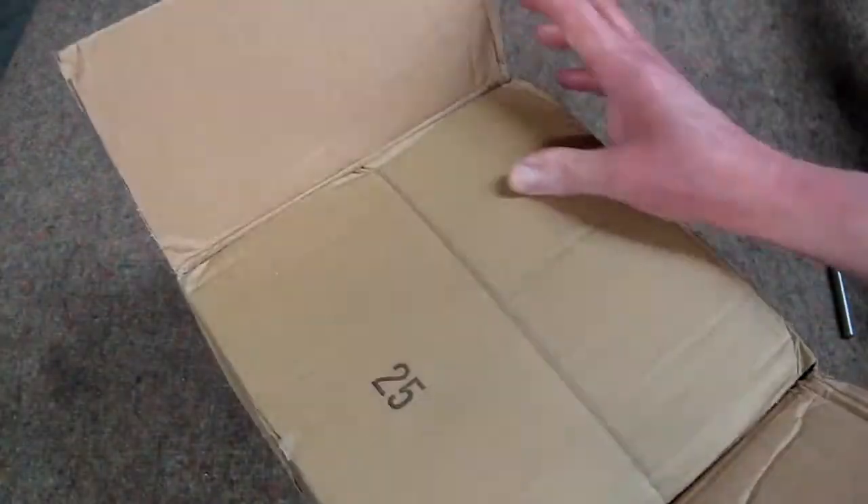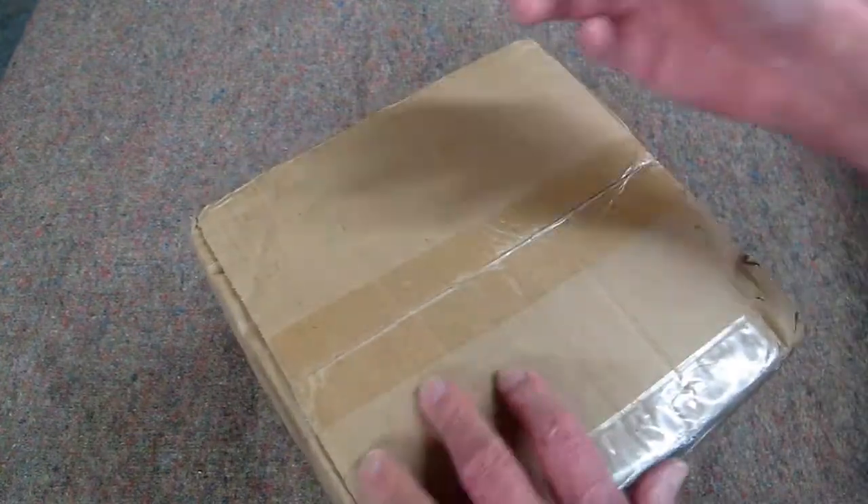I have about an 80% batting average for opening these up upside down.